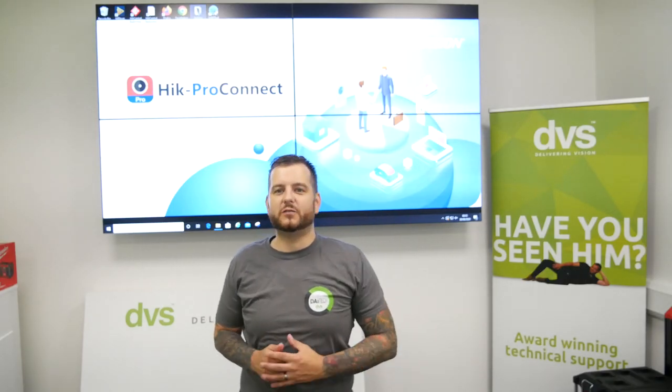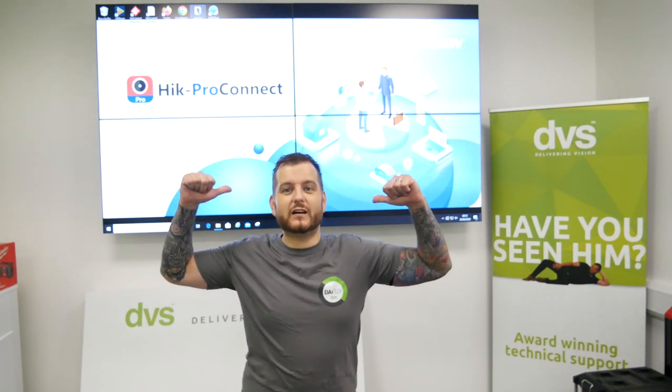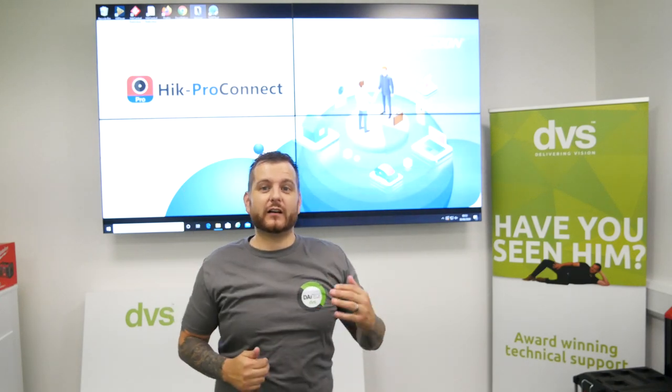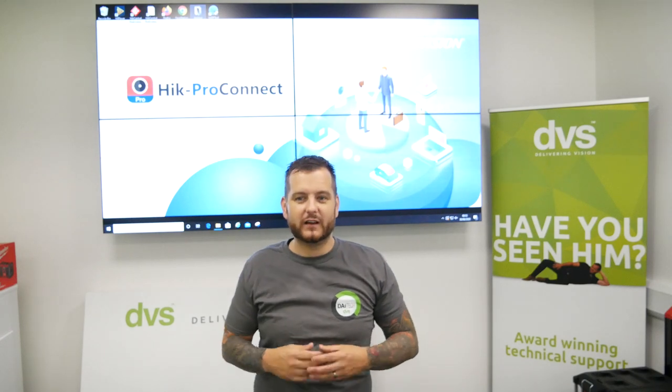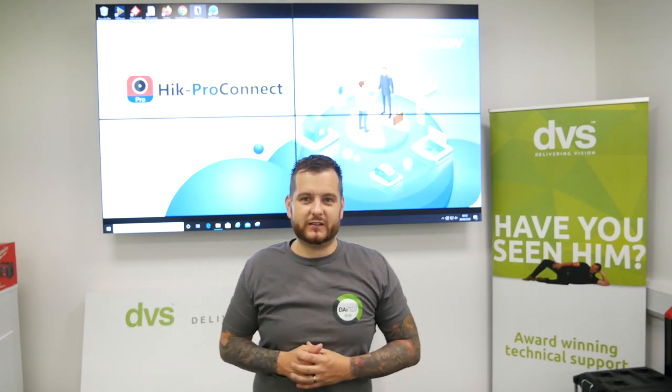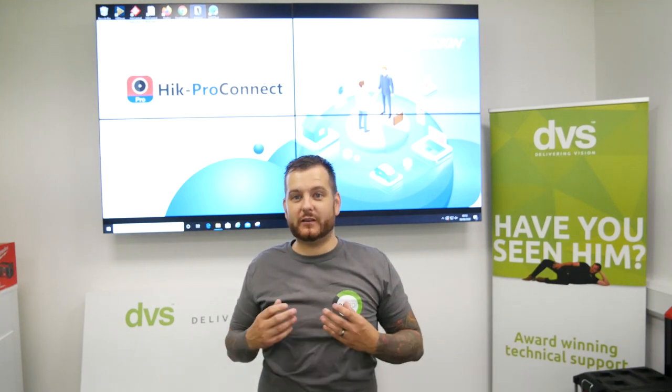Hello and welcome to another how-to video. My name is Ditech, CTO of DVS, and today we're going to look at a brand new offering from HikeVision. Behind me, Hike Pro Connect — an online service that can really benefit you and your customer base by giving you a much more professional, centralized monitoring system compared to the existing Hike Connect app that you use now.